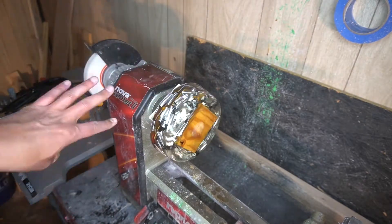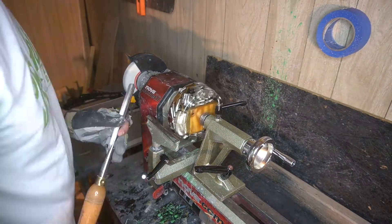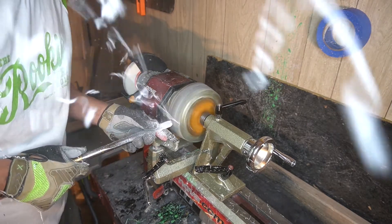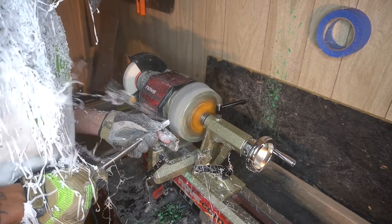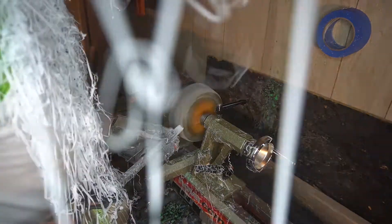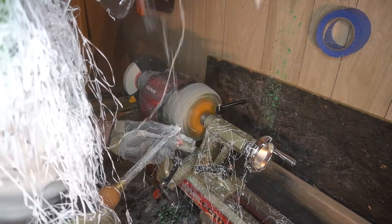Here we are getting everything onto the lathe, getting everything spun down, and here we go — starting out. Right away we're getting really good shavings off, nice cool ribbons flying off. Absolutely love that. You can see me getting hit in the face with all those cool shavings. That's probably my favorite part about doing these projects, and that's how you know you're going to have a good project.